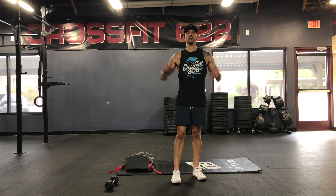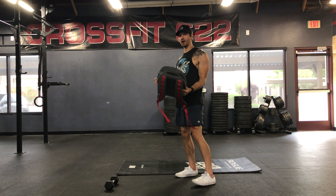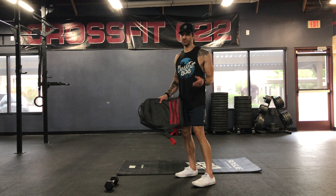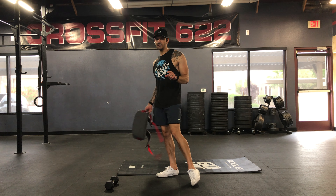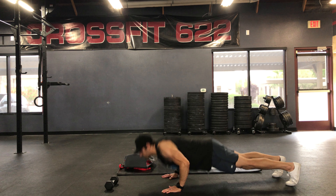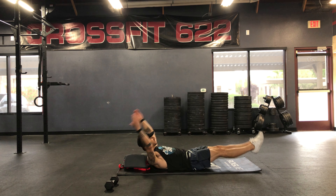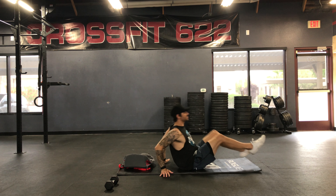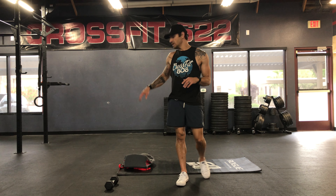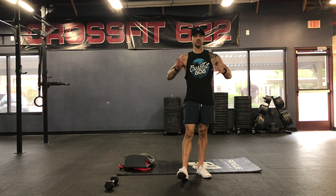Minute one is going to be five pull-ups. Remember you can do strict, kipping, any way you want. So if you don't have a pull-up bar, odd object, or with your dumbbell or kettlebell. So five — just make sure it's challenging with the weight, load it up pretty good. Immediately into ten push-ups, chest all the way down or dropping those knees. And then immediately into fifteen V-ups or tucks. So that's all minute one. Just to recap: five pull-ups or five odd object rows, into ten push-ups, fifteen V-ups. Rest the remainder of the minute.